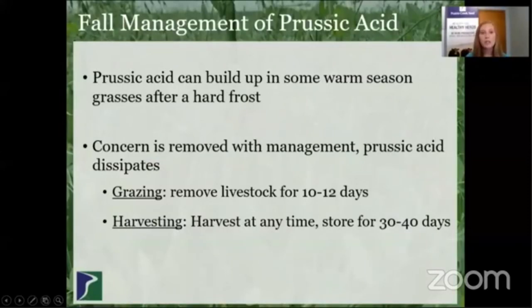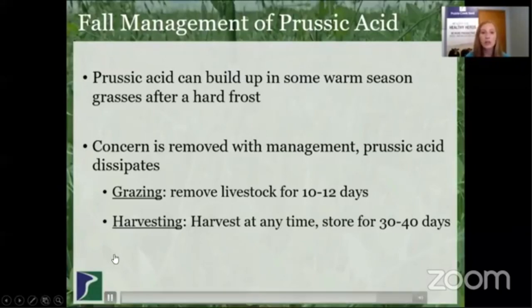As you start grazing those warm seasons this fall when they do frost off, you may have concern about prussic acid. That's something that can build up in the warm seasons after a hard frost, but it can definitely be managed. If you're grazing the warm season annuals and a hard frost occurs, remove the livestock for 10 to 12 days — that prussic acid will dissipate, and you can put the livestock back on to continue your grazing rotation. If you're harvesting those forages after a hard frost, they can be harvested at any time, but store them for 30 to 40 days for that prussic acid to dissipate and then the feed will be safe. You can also send it in for a prussic acid analysis if you want to be really sure.